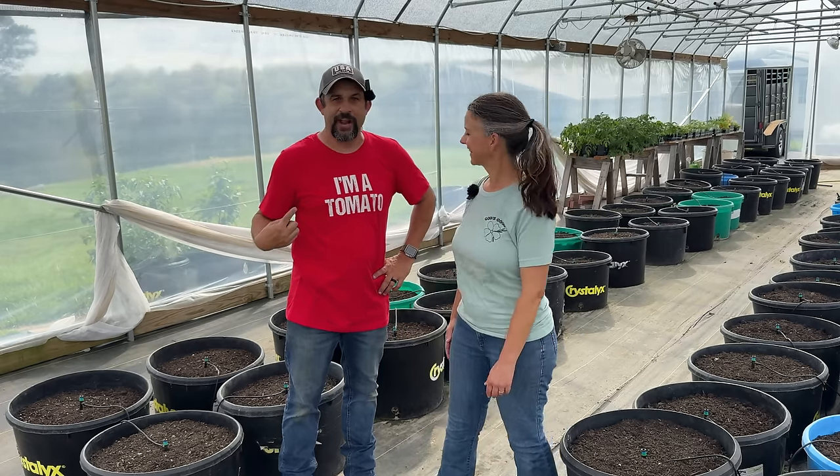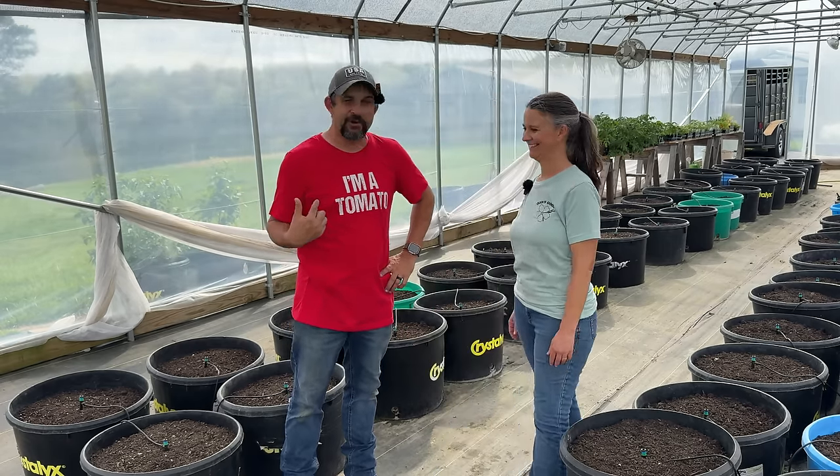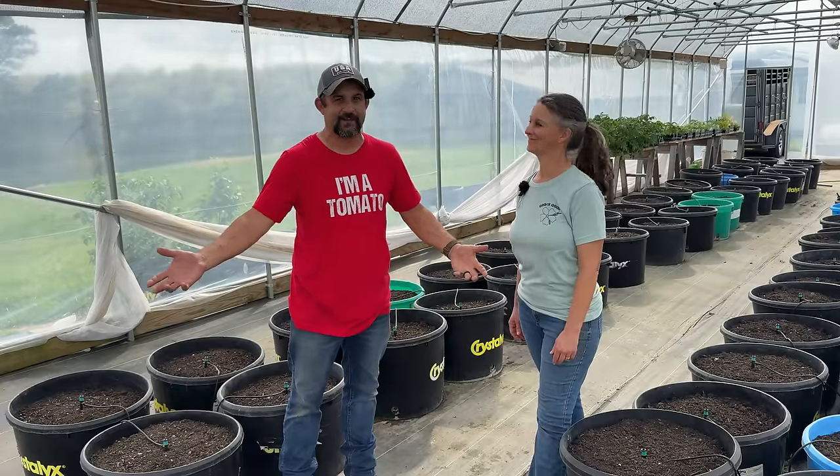I even bought a new shirt for the occasion today. They say you are what you eat, so when I saw this shirt I figured I need this for the summer.